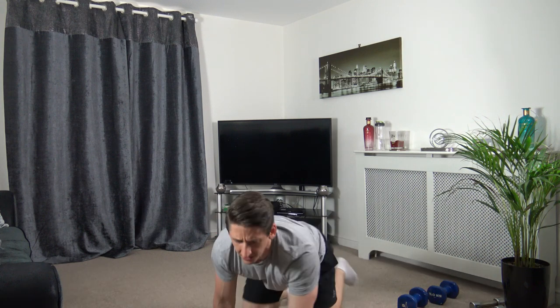Well done guys — I hope you enjoyed that workout. So that's legs, bums and tums for you. If you enjoyed it, give us a thumbs up. Leave a comment below if you have any questions — I'll be happy to get back to you. Help support the channel by hitting the subscribe button and sharing with your family and friends. Until next time, see you later, bye.